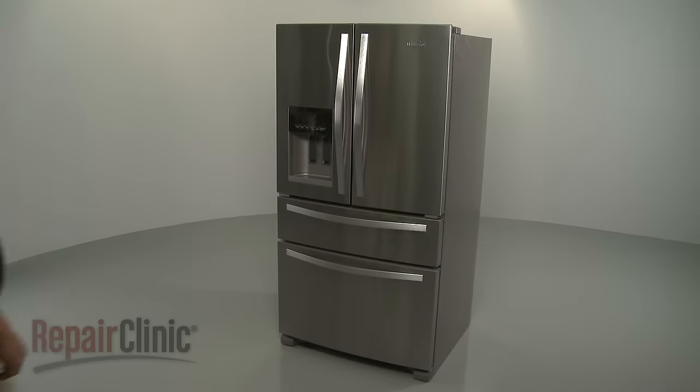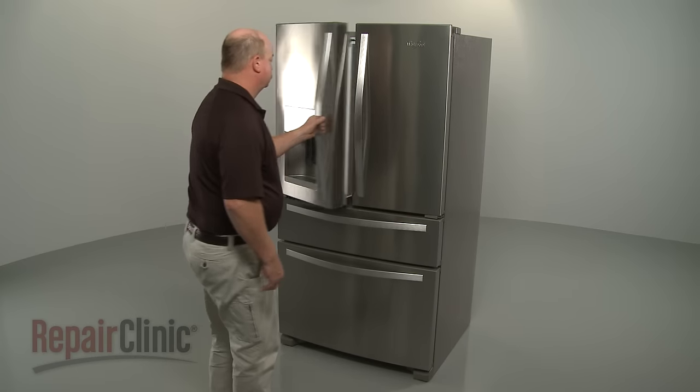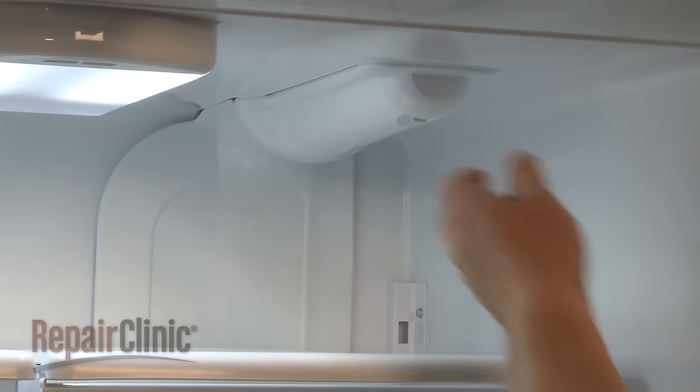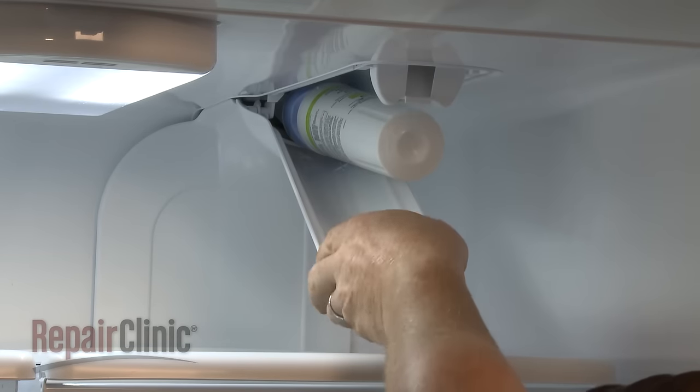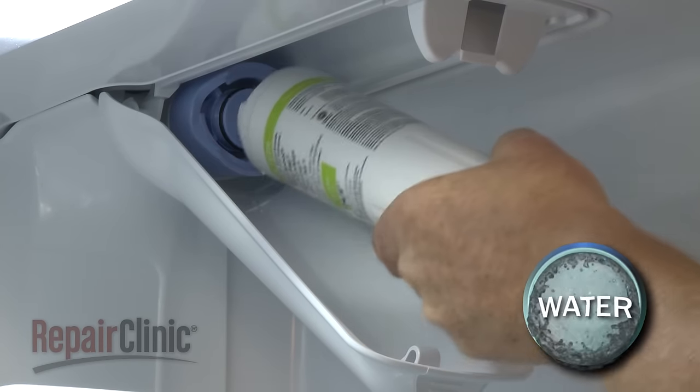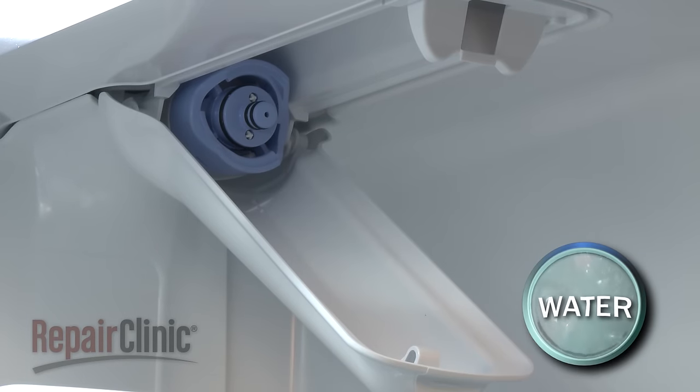To replace the water filter in your refrigerator, depress the tab to release the water filter cover. Rotate the old filter counterclockwise to remove it from the housing. Be prepared for some water to spill.